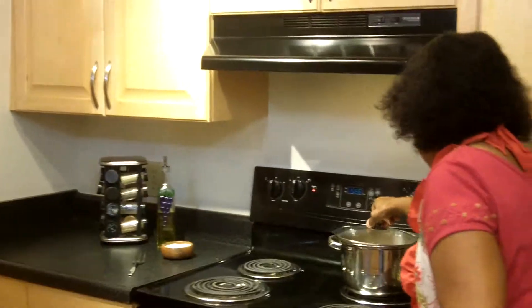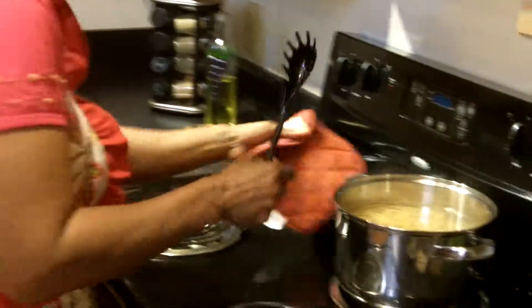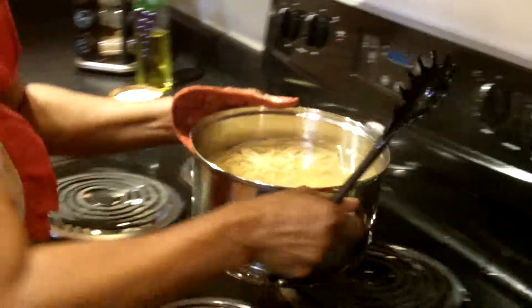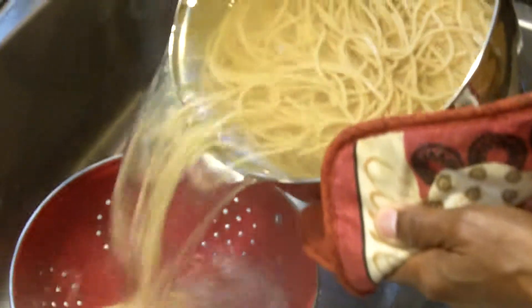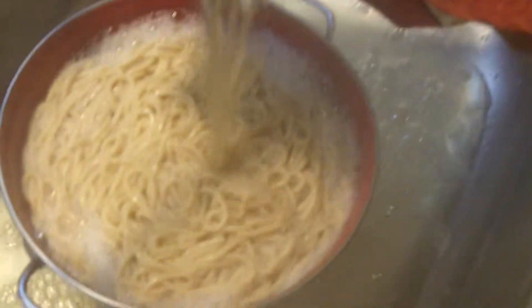I have finished cooking the spaghetti, so I'm going to go over and cut this off. We're going to have to drain it in our colander. I'm going to need my pot holder here. This is whole wheat spaghetti — I have used a one pound box.